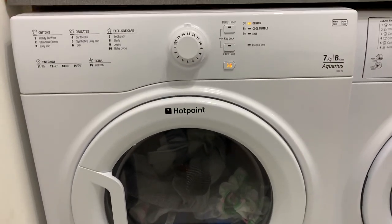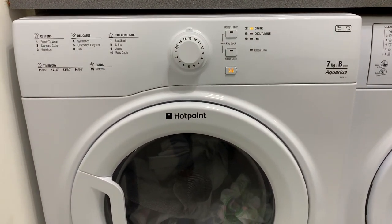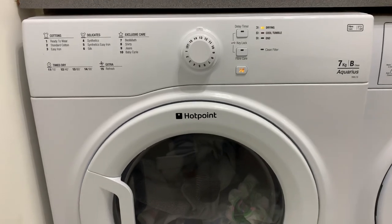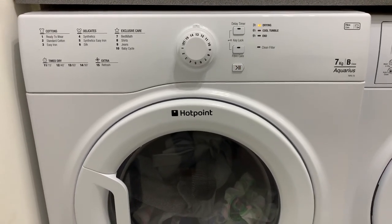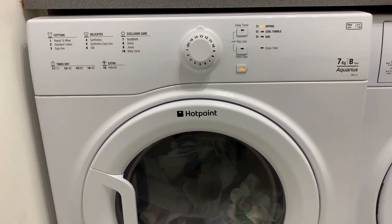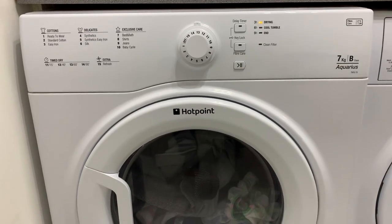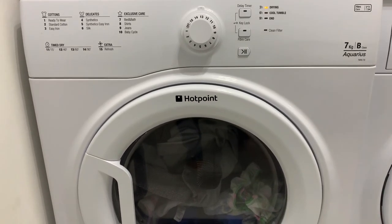Now, what happened was they had a recall on these because they were burning people's homes down. You watch the television and they had a massive backlog and they couldn't fix them instantly. I think we waited six months or something to have ours fixed. They did offer to sell us another one and swap it for a new one, but we had to pay £50.